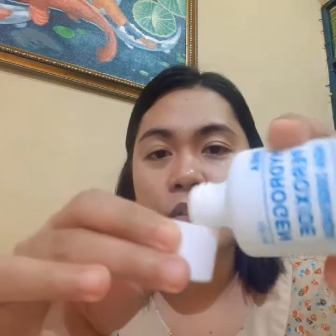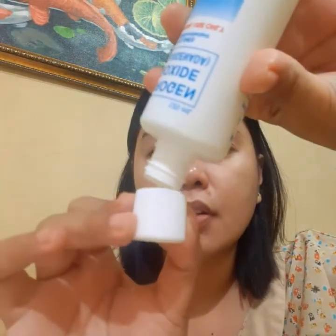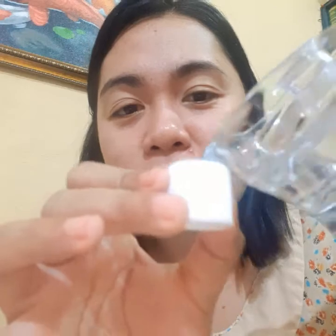Since I don't have any dropper, we will use this cup. Put one cup of this hydrogen peroxide. The other one is of course water — not mineral water, not tap water. I have here distilled water. Equal parts also, so one to one.